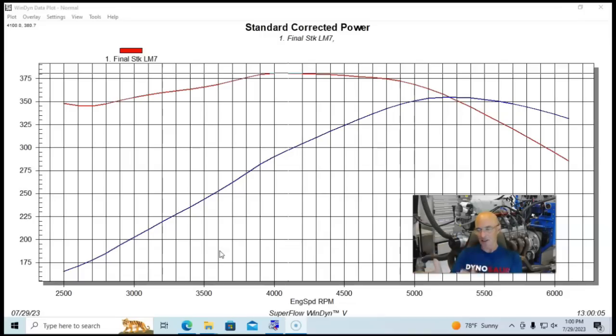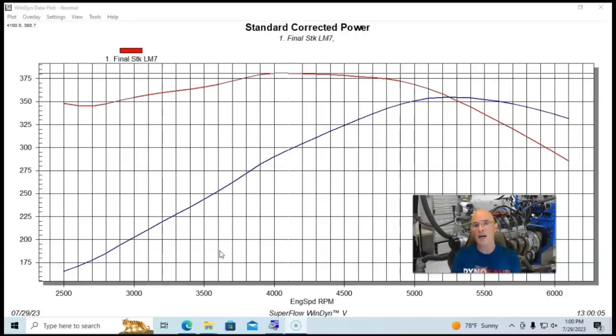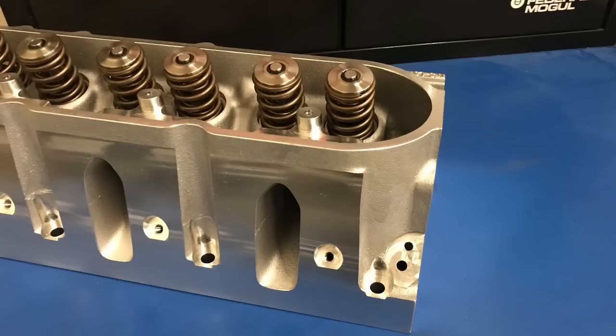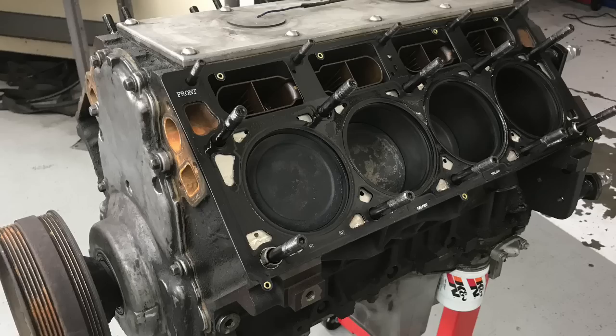We're going to start off our comparison between the LS, the LT, and the hybrid LS and LT — all of these are over 500 horsepower. I want to demonstrate that unlike the previous hybrid video, it is also possible to make 500 horsepower with just an LS. All you have to do is combine the right ported heads, camshaft, and intake manifold on a stock bottom end.